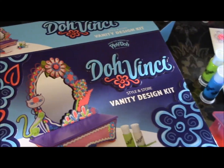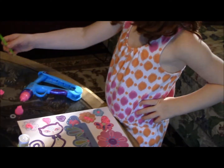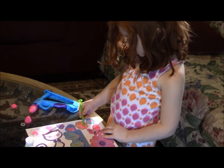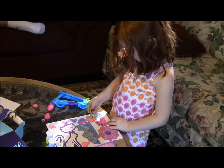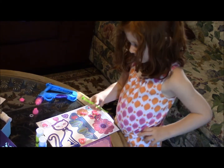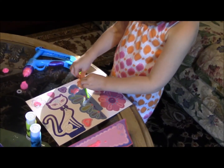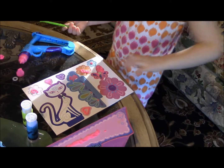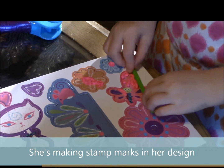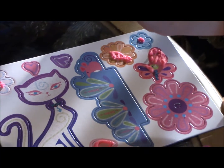It's squiggly and makes squiggles and designs. And this is the stick, so you can move things, so you can make it nice and easy. But I'm going to show you something really cool — you do little stamps all over, and one day you need to fill.